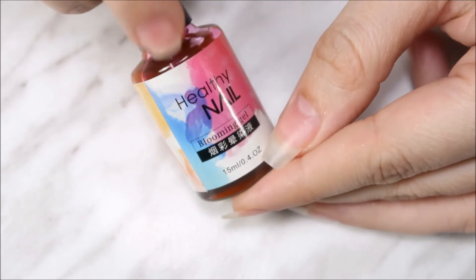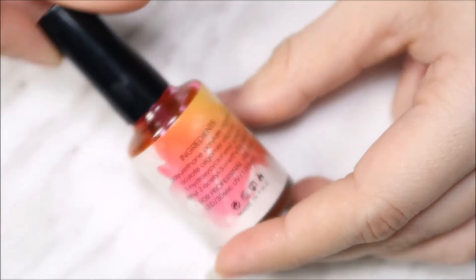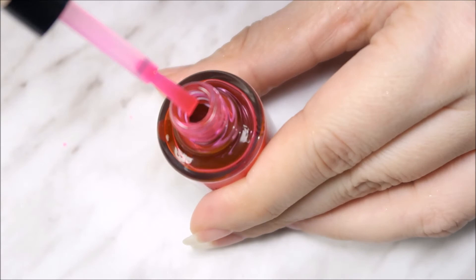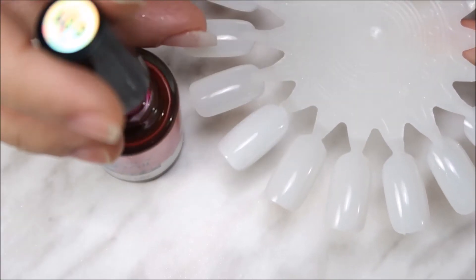The last product I have is a blooming gel called Healthy Nail Blooming Gel in number 001. It's 15 ml in the bottle, and here are the ingredients on the back.